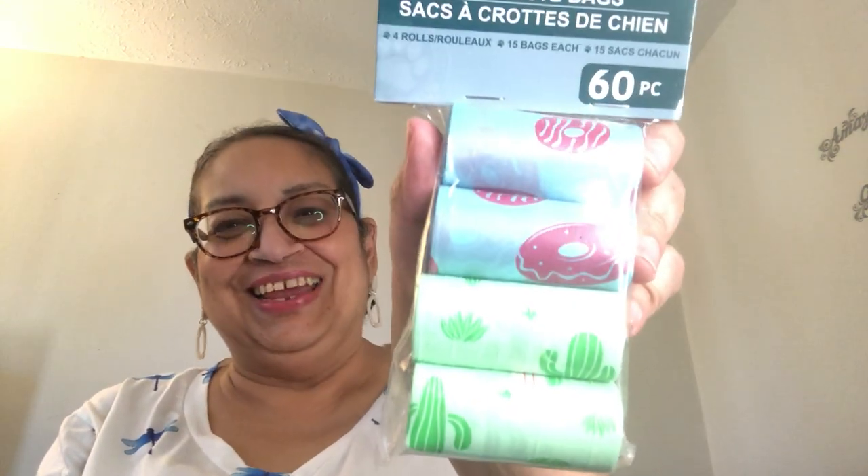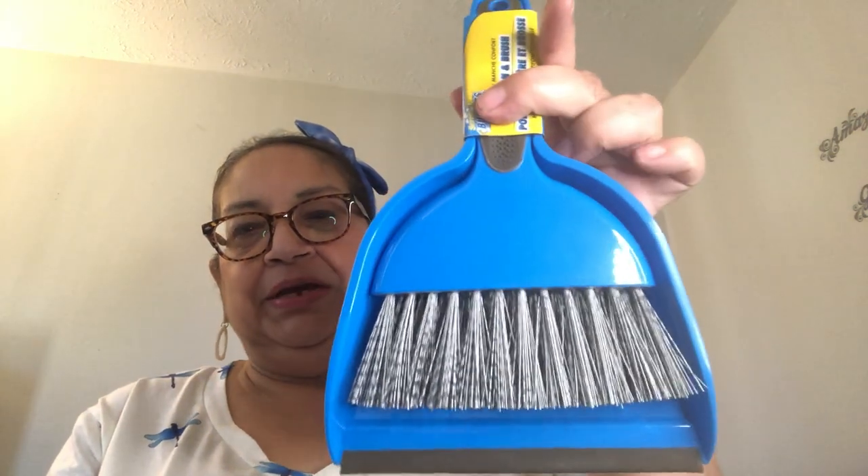These are repeat purchases — little doggy waste bags for my dog Elsa. They have a little donut and cactus on them, super cute. They come 60 pieces in four little rows. Then I found this in the home section — an adorable little dustpan and brush set, great for small areas like the bathroom or your car. Quick crumb clean-up, and both pieces come together for a dollar twenty-five.